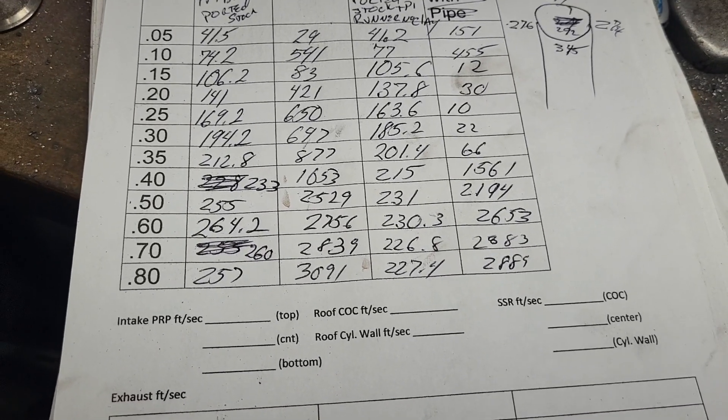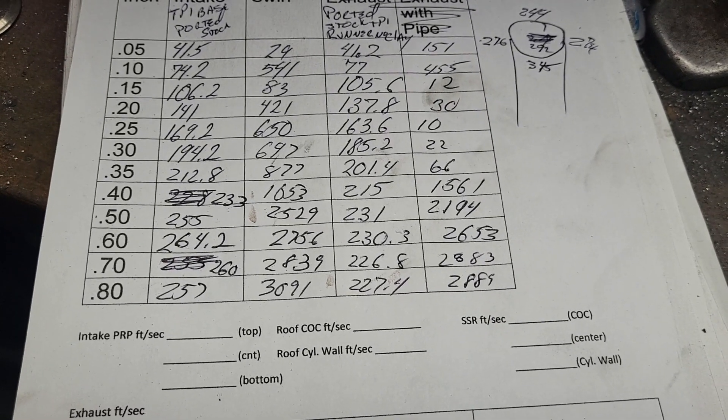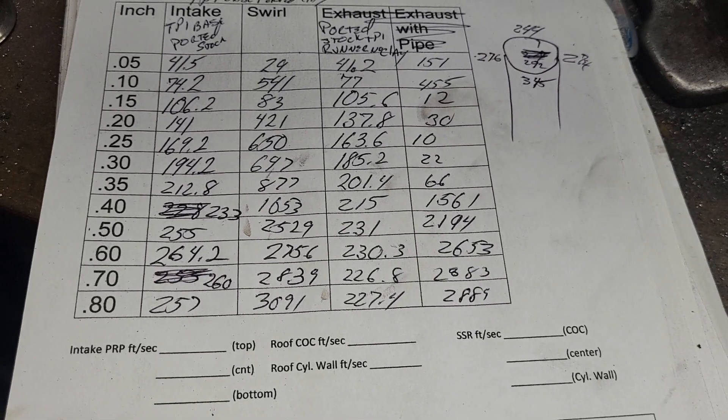You can put a big throttle body on it and do a lot of work to the plenum. My plenum is fully modified — it's not going to make that big a loss.